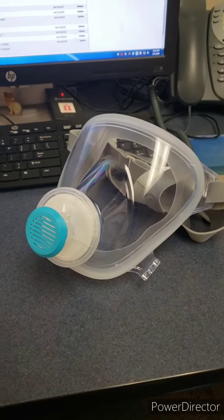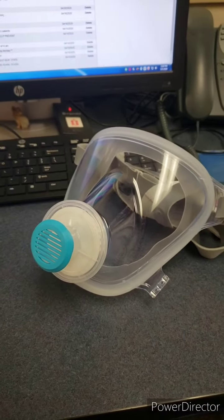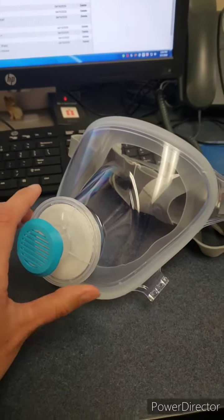Welcome to your training on your Philips Respironics FitLife Total Face Mask, otherwise known as the Fireman Mask or the Hot Face Mask.